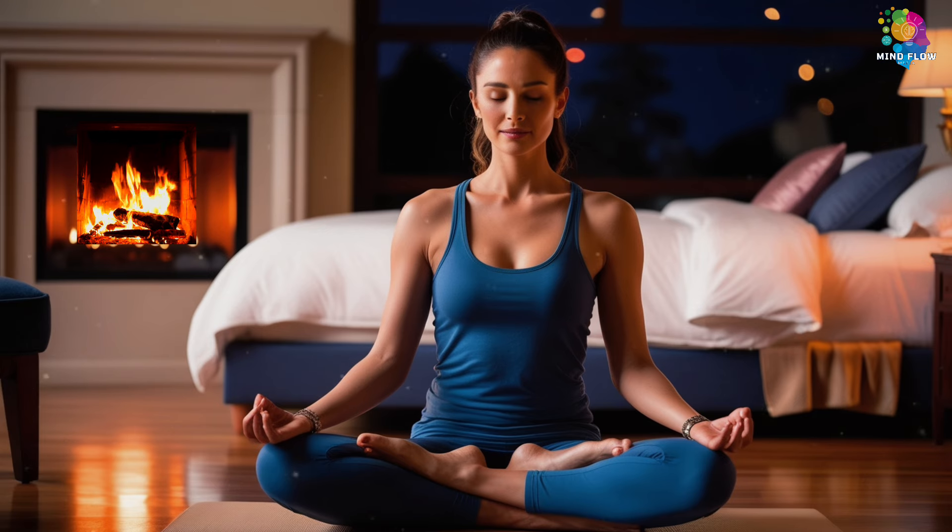Rest is not something you have to earn — you deserve this. Wishing you the deepest, most peaceful sleep. Sweet dreams, and good night.